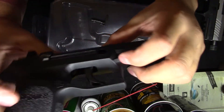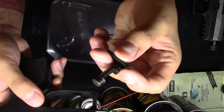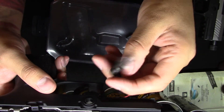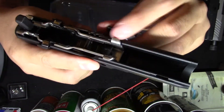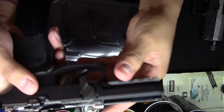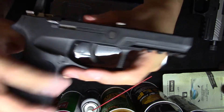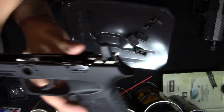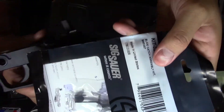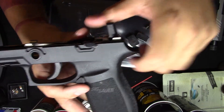Once it actually clears, your P250 is pretty much installed. Now what you want to do is grab your pin — I don't even know what this is called, I'm just gonna call it a retainer pin — and just slide it in. Once it's in, your P250 is now installed onto your frame. Looking at it right now, the slide catch is actually not fitting correctly, so I'm gonna have to install the slide catch that came with it. I'll do that off camera and then put this back in.